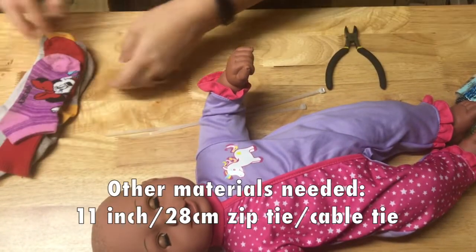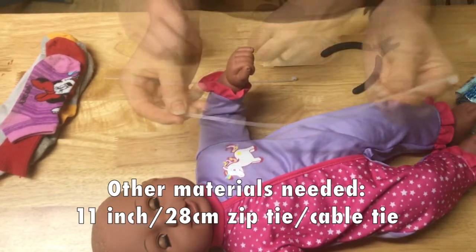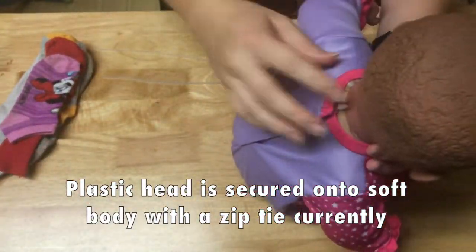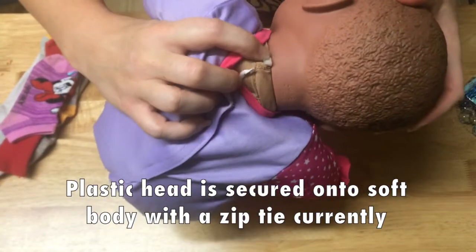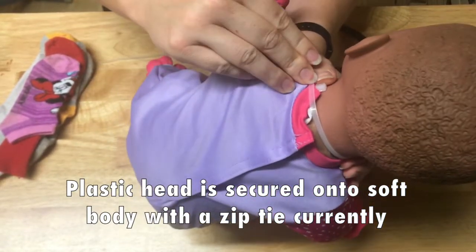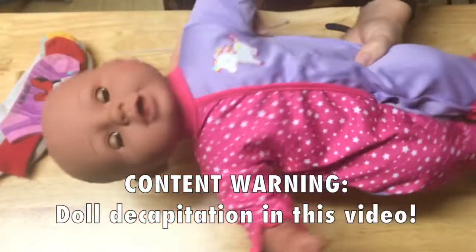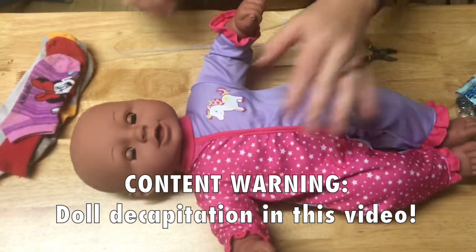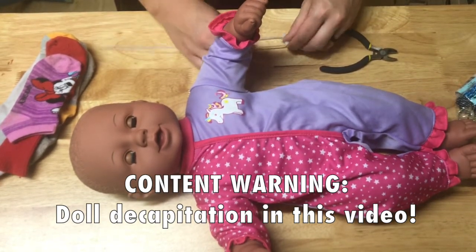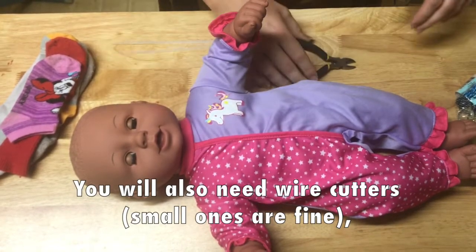The other materials I need for this project: the most important thing is an 11-inch zip tie. Dolls that have a soft body and a firm head and extremities — the head is held on with a zip tie. So 11 inches should be just enough to get around there to replace it, because we're going to have to clip the existing zip tie to remove the head. Little wire cutters to get that zip tie off — nothing fancy.